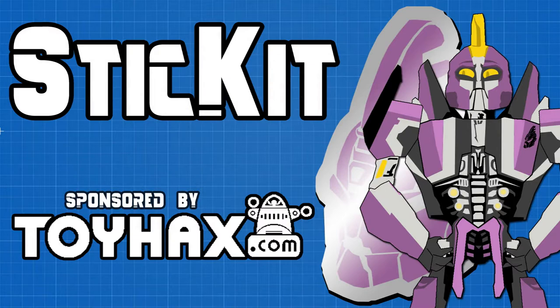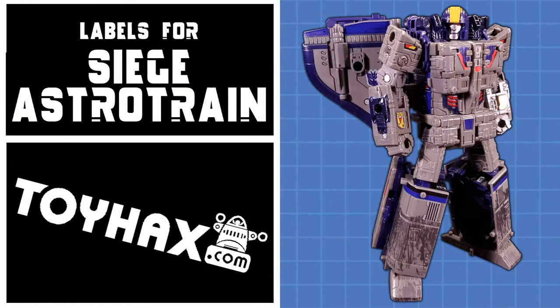Welcome back to Stick It! My name is Kit, and today we'll be taking a look at the ToyHacks labels for Siege AstroTrain. This set features 39 separately numbered stickers and costs $15.